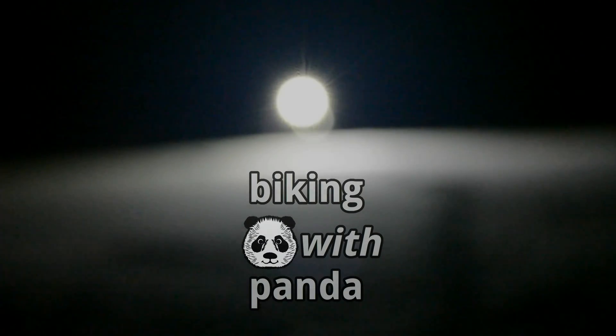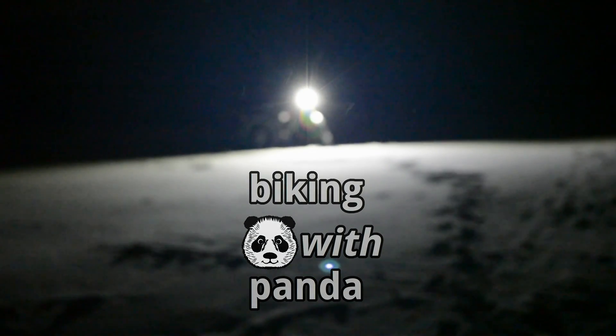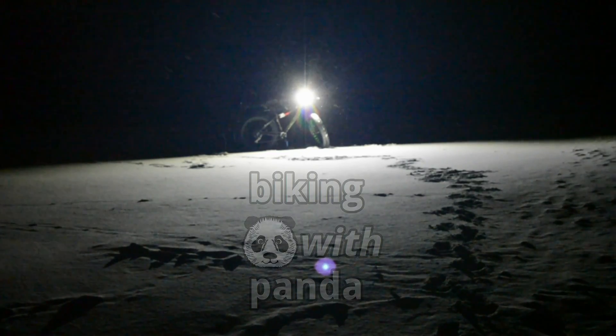This week's episode of Biking with Panda is brought to you by my supporters on Patreon. For just $3 per month, you can help me produce new content.